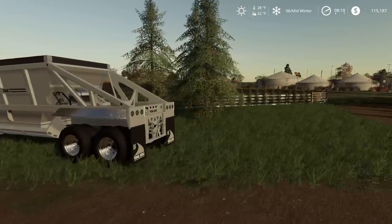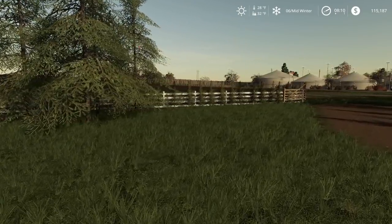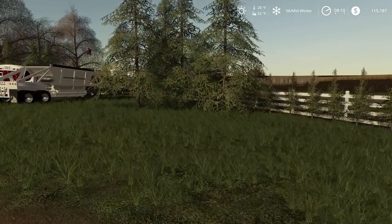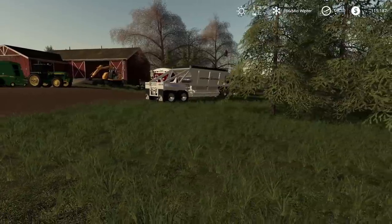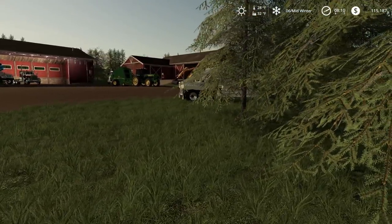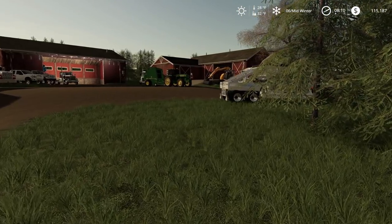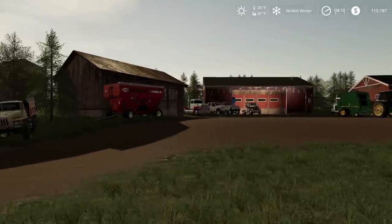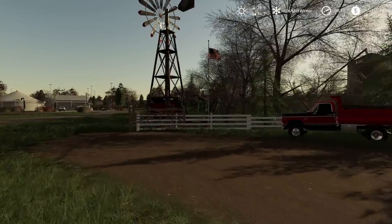I did end up selling one of my Kenworths — sold that trailer and a truck. So I'm in the looking for new Kenworths. The good thing is we have a little bit more of an area here to park.